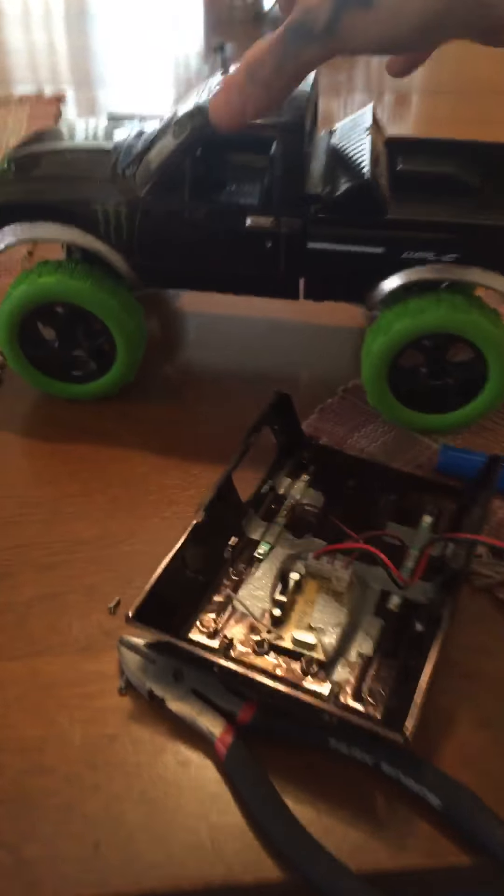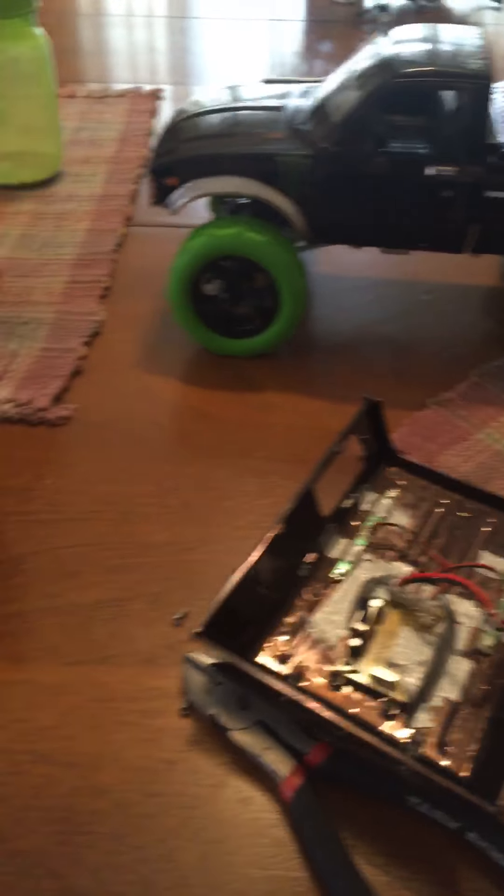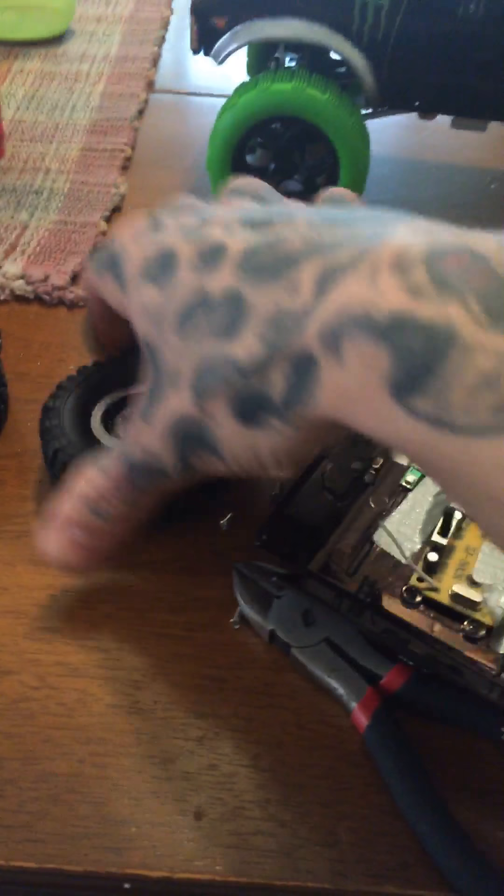Hello, what is going on today guys? What we got here is a WPL C24 crawler, and today we've actually been trying out some different tires on it.